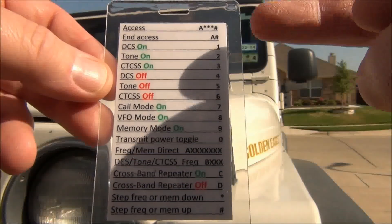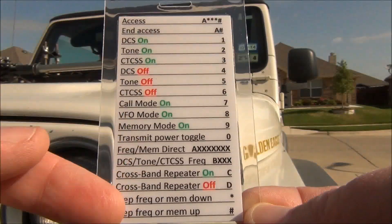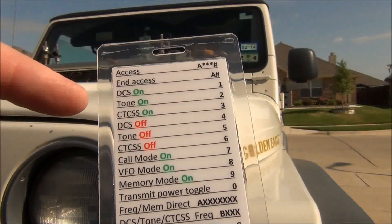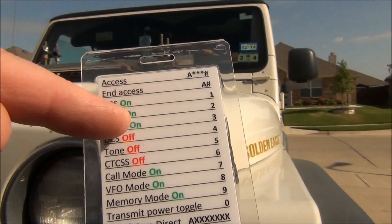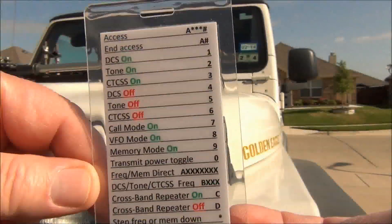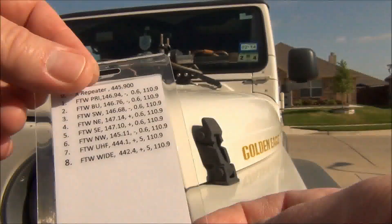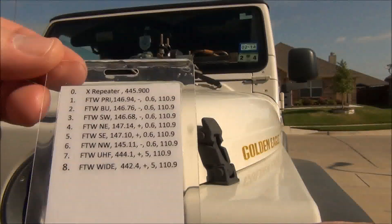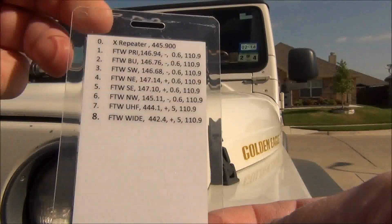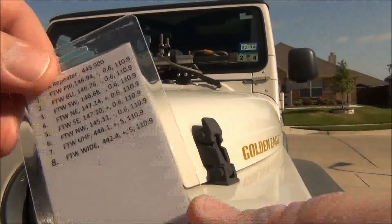What I have here is a description of each access function and its code. I've added green for on and red for off as a quick visual reference. This is something you can do — just make a little cheat sheet. It's fairly small, you can put it in your coat pocket. I put my top eight repeaters on here, and there's room for more, or you could keep an extra card with repeaters on both sides.